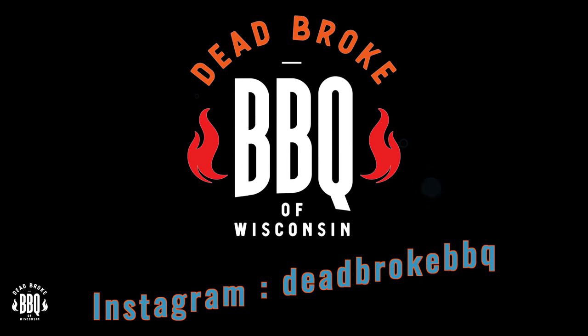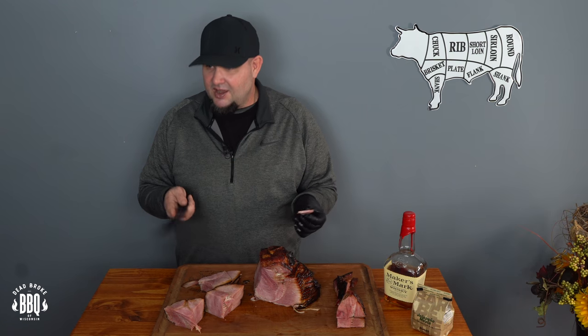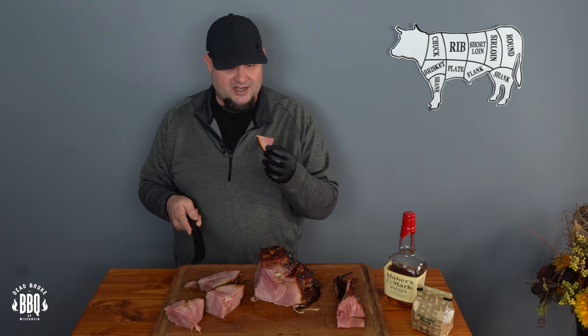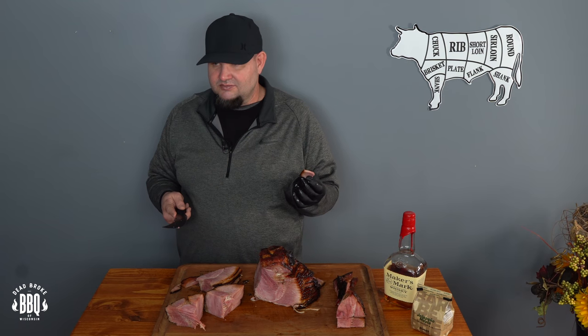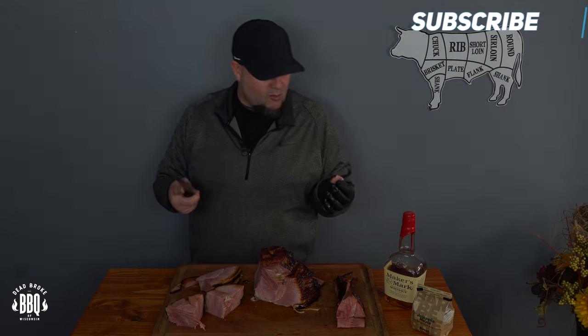If you like this video, give it a thumbs up and become a subscriber. Turn on that notification bell because you don't want to miss my next video. I appreciate you watching and I'll see you in the next video. Now you can trust me — I told you that wasn't going to be that spicy. Just a little touch of jalapeño. I can eat this actually every week.